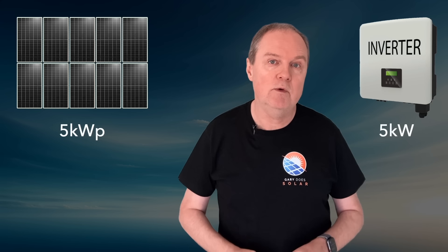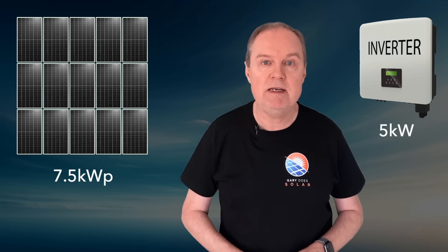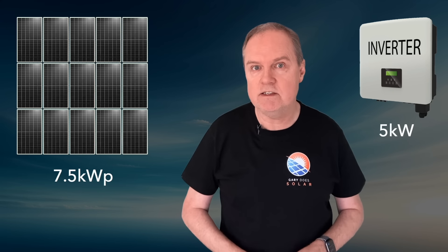In this video I want to talk about array oversizing. Let's say you're thinking about getting a solar array that can generate up to 5 kilowatts of power. It's logical to think that you should get a 5 kilowatt inverter to match, but I want to show you that having an array larger than your inverter makes a lot of sense, and for more reasons than you might think.